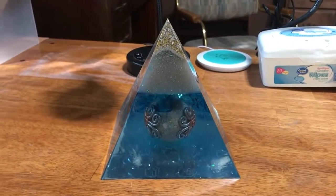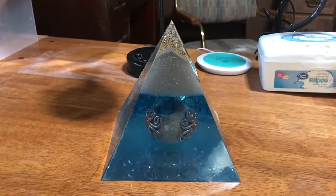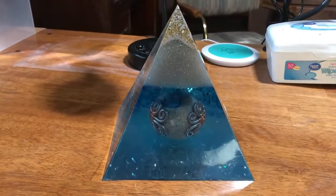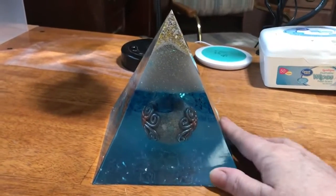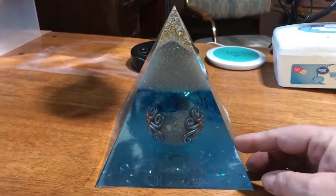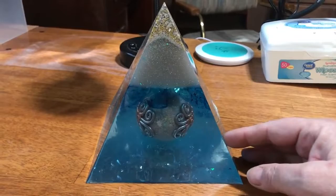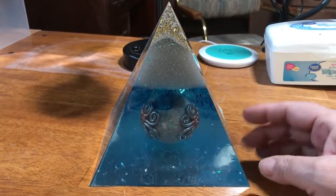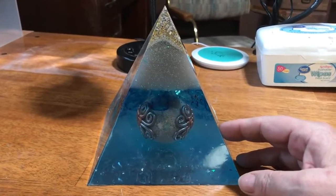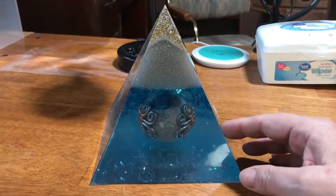It is Sunday July 26, 2020, 4:30 p.m., and I unveiled this pyramid. This is my brother Kevin's ashes — he was murdered in 2014 and I have his ashes here at my house. I wanted to release him, but I also wanted to keep some of his ashes.